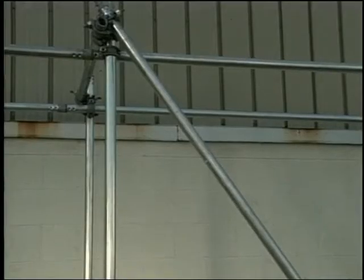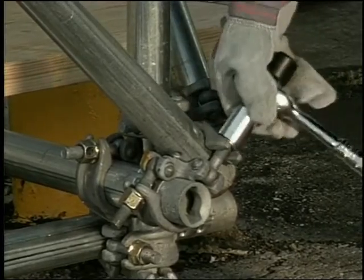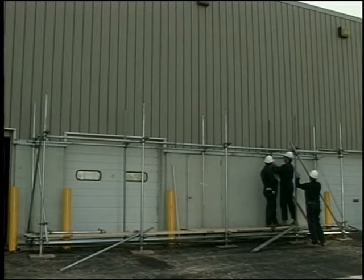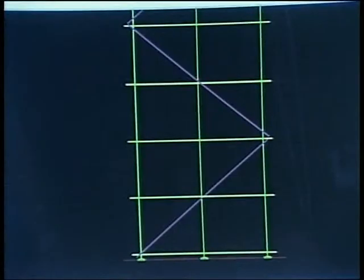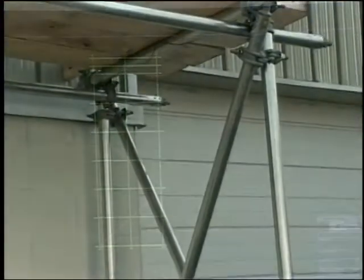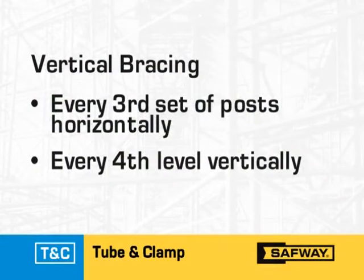Install the face bracing, also known as longitudinal bracing, near the bottom runner coupler on the end post, and extend at approximately a 45-degree angle from near the base of both the first and last outer posts of a scaffold run toward the top of the scaffold. If the scaffold is longer than it is tall, repeat the bracing every fifth bay. On short but high runs, install the bracing at approximately a 45-degree angle from the base of the first outer post to the last outer post, and alternate directions to the top of the scaffold. The next step is to install vertical bracing across the width of the scaffold at both ends, or at least every third set of posts along its length, and every fourth level vertically.